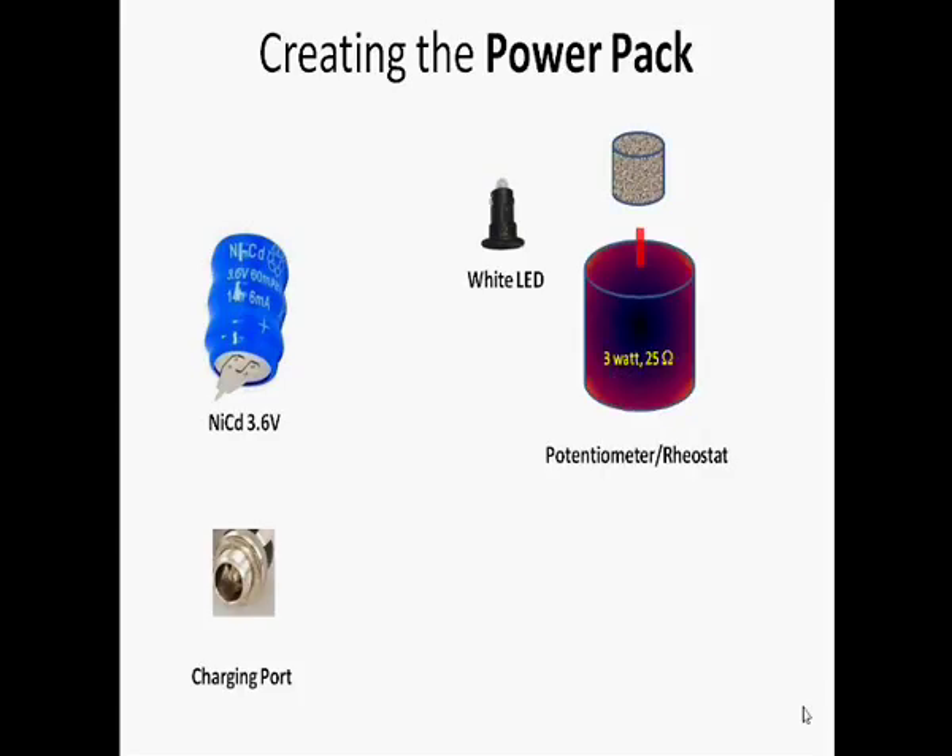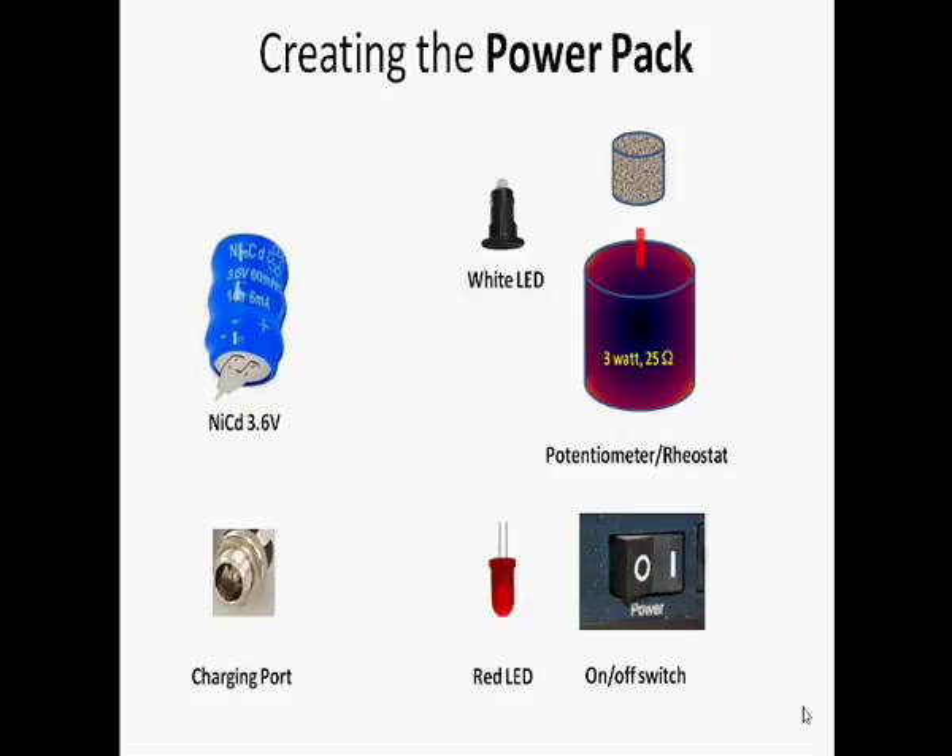Next, to create the power pack, we need to buy a nickel-cadmium rechargeable 3.6-volt battery, a charging port, a white LED, a potentiometer or rheostat of 3 watts and 25 ohms, an on/off switch, a red indicator LED to show whether the switch is on or off, and a 270-ohm resistor. All these components are put together according to this circuit diagram.